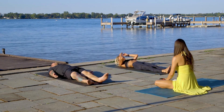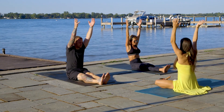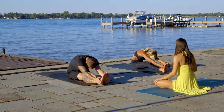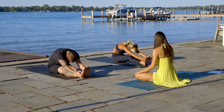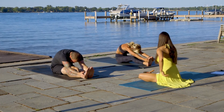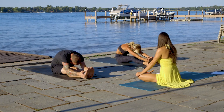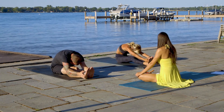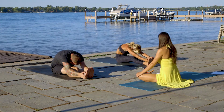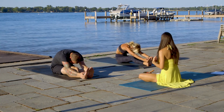Sit up and extend your legs in front of you. On that big inhale, lift your arms to the sky. On the exhale, fall over. Grab your feet with your hands and breathe. Nice long exhales go really well with this pose. Sink into your legs — feel the stretch in your back and hamstrings. Breathe. Take time and sink into your legs deeper and deeper with each exhale. On the exhale, let go and lay down all the way on the floor.